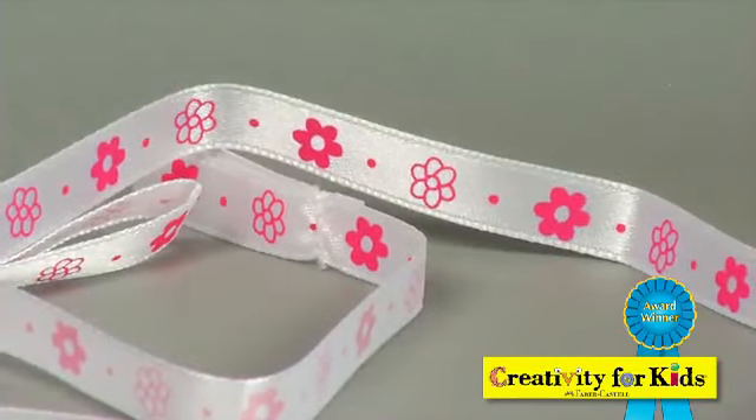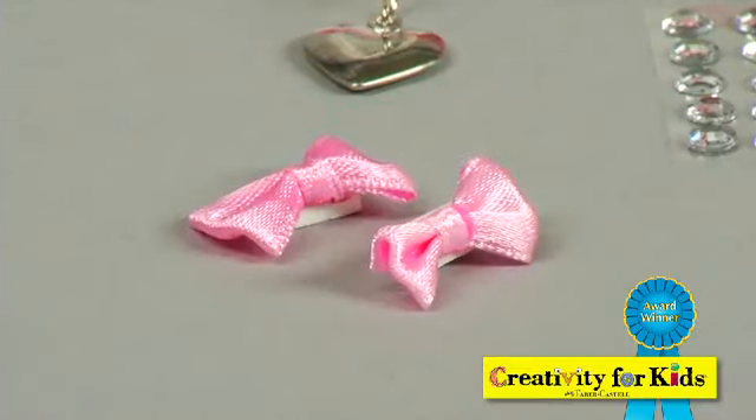She also comes with a beautiful satin collar, rhinestones, a heart-shaped dog tag, and fun satin bows.